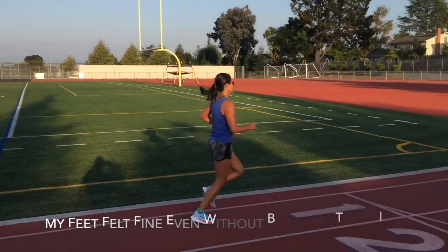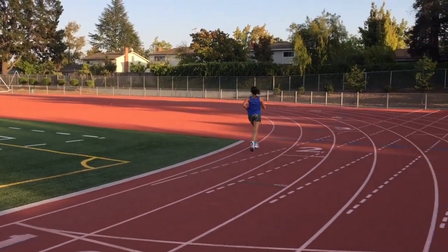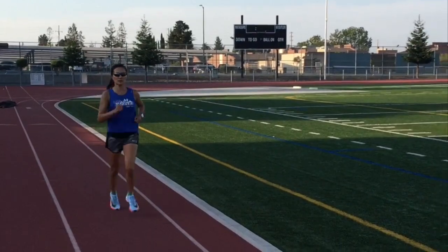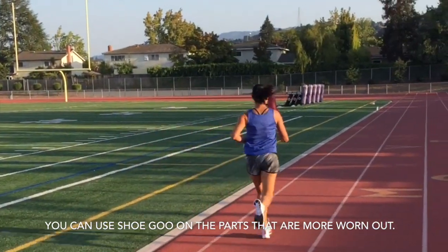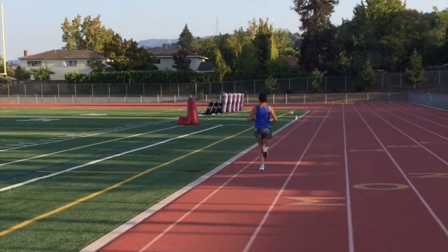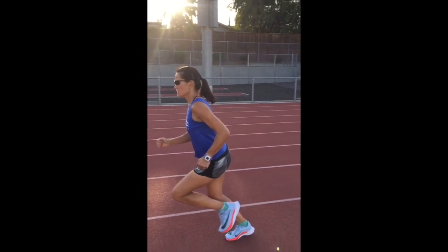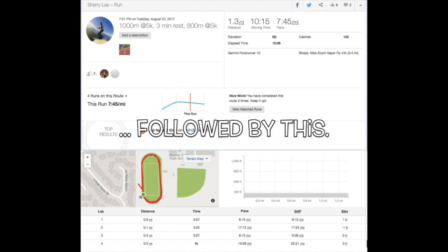I didn't break these shoes in before testing them on the track, and I would highly recommend saving them for races only, because apparently they only last for 200 miles. It's been said that you can use shoe glue to coat the bottom and make them last longer. Overall I highly recommend these shoes if you're a serious runner looking to improve your time, although they may cost a pretty penny — it may be worth it.